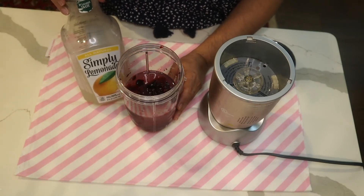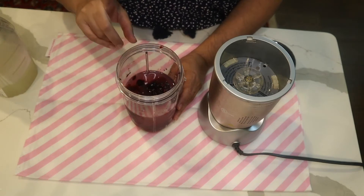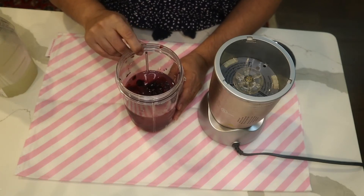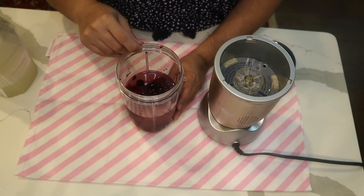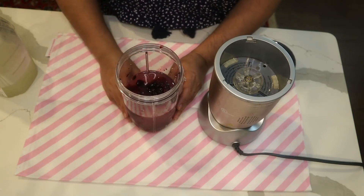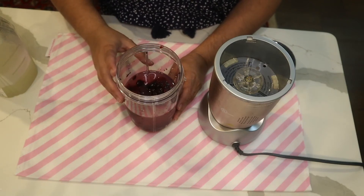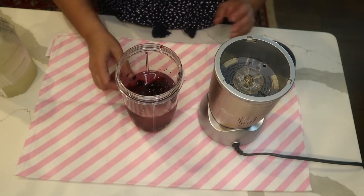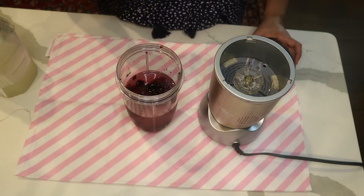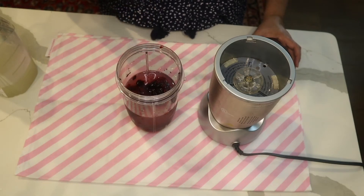If you want it to be thicker, you add more frozen berry. The reason I use frozen berry instead of fresh berry is because I do not want to use ice. If you use fresh berry, you should add six or seven cubes of ice, but that way it kind of waters it down. This way you have all the berry, lemon, and sugar taste in your drink.